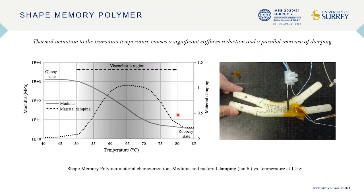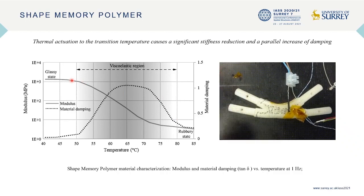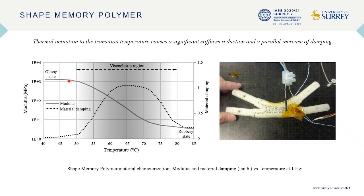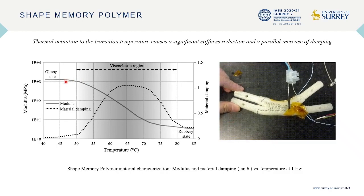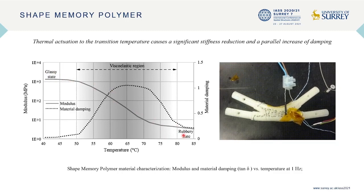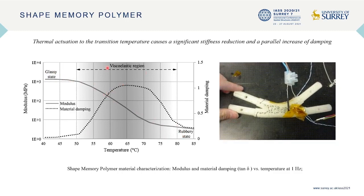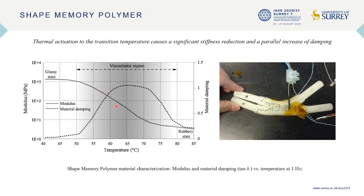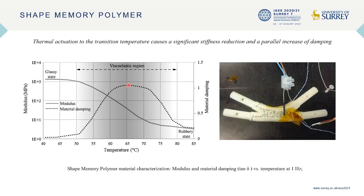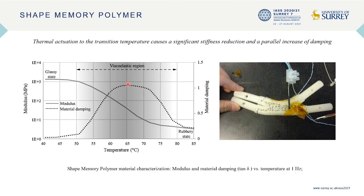In our research, a polyurethane-based shape memory polymer has been chosen to make the adaptive joint, because shape memory polymer features a large stiffness variation between a glassy state and a rubbery state. When the material is actuated to the viscoelastic region, in parallel with the stiffness reduction, the material damping increases dramatically, reaching a peak in the center of the viscoelastic region.